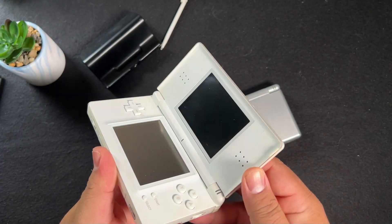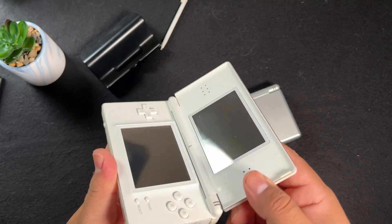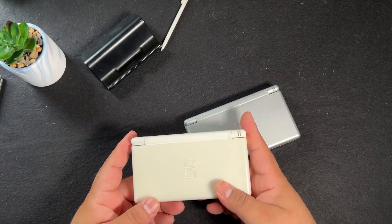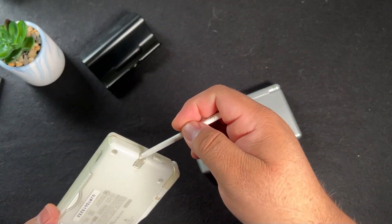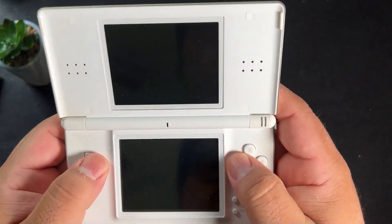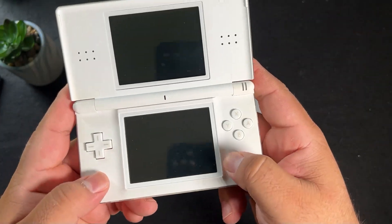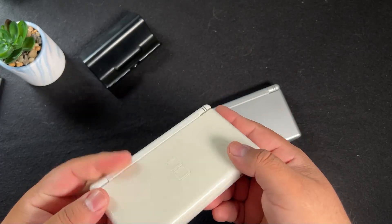It seems silly to have multiple DS Lites when they all play the same way, but I loved having multiple different colors and I love that Nintendo came out with a lot of special editions for this system. Overall, I just think the design on this one is great — the stylus placement, the way the buttons feel. Yeah, they're smaller, but it's supposed to be something you take on the go and just pick up, play, and enjoy.